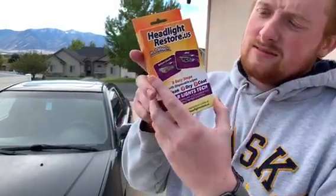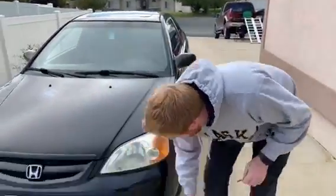So I got sent these headlight restore wipes from a company, Headlight Restore US. We're trying them out on my brother's car.